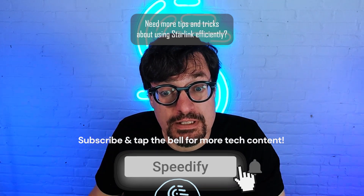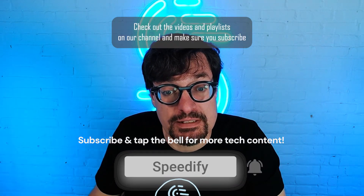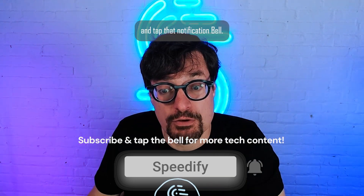Need more tips and tricks about using Starlink efficiently? Check out the videos and playlists on our channel, and make sure you subscribe and tap that notification bell.